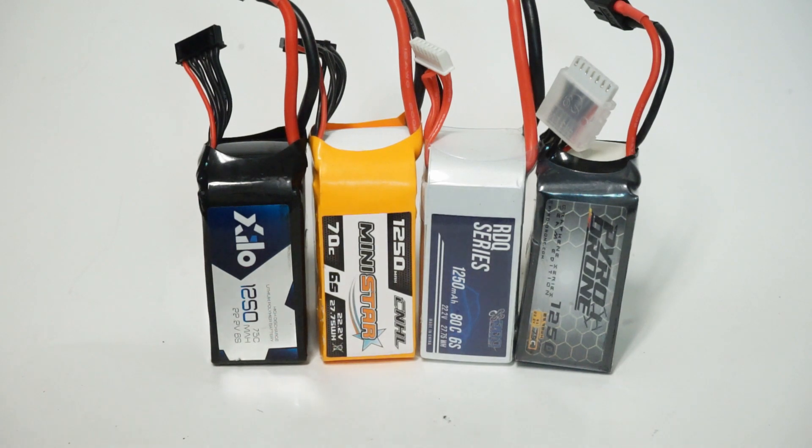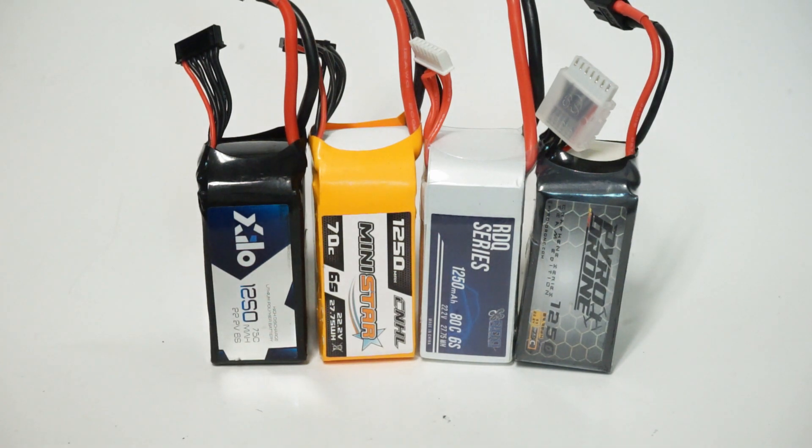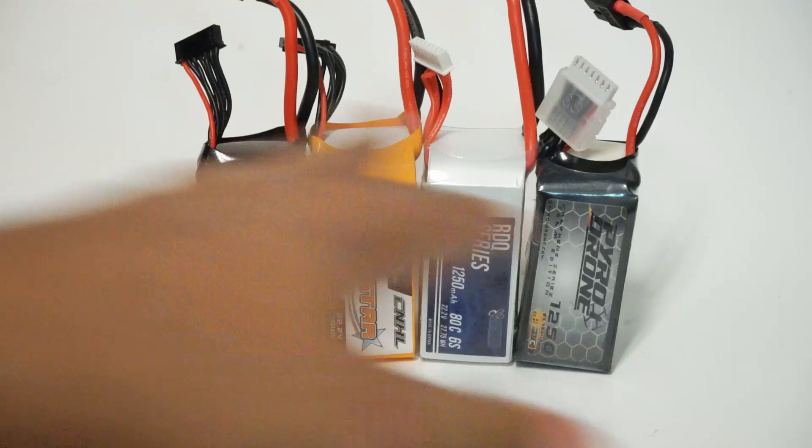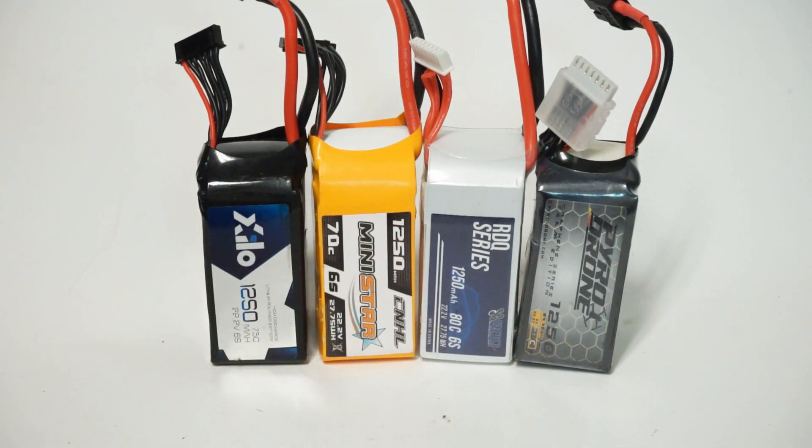Hey guys, John here. Today we're talking about 6S packs. I found myself at a local funfly yesterday at Andy's property — a little far but very spacious, so thanks to him for hosting. I realized I had six of the latest 6S packs on the market, so I thought I'd do a talk-through on each one. This isn't going to be as detailed as something Johnny FPV or the Bardwell would do — I flew probably 30 to 35 packs yesterday during an intense all-day practice session, with multiple packs on each one.